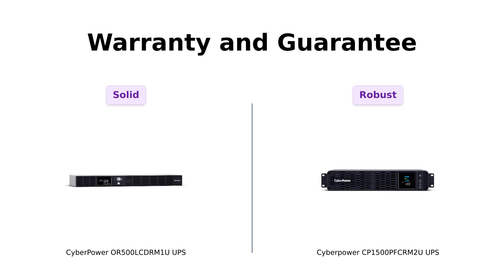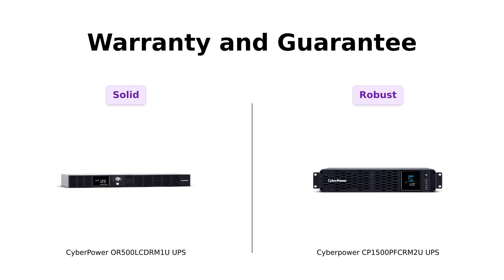Finally, let's talk warranty and guarantees. Both models come with a solid three-year warranty, which gives you peace of mind. However, the CP1500PFCRM2U offers a $500,000 connected equipment guarantee, which is a significant advantage. Reviewers feel reassured knowing that their expensive gear is protected. In contrast, the OR500LCDRM1U offers a $300,000 guarantee. So if you want maximum protection for your devices, the CP1500PFCRM2U has the edge.